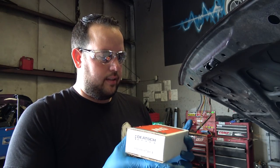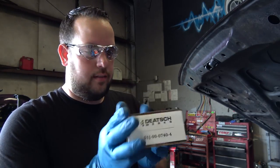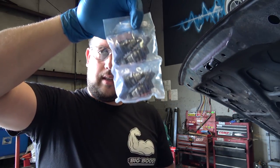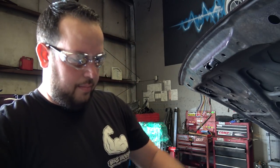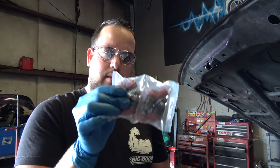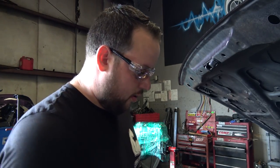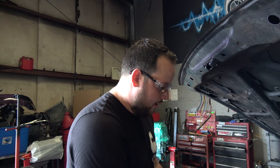We got the injectors — we're gonna be using Deatschwerks 740cc. These are side-feed direct bolt-in injectors for the SR20. They also sent us a box with the old injectors. We had them checked out and one of them is definitely stuck — cannot use those. So I'm going ahead and running a brand new set so we don't have any issues.